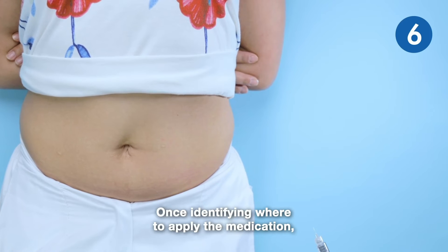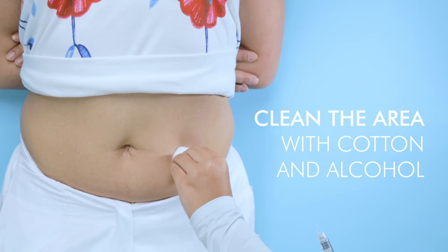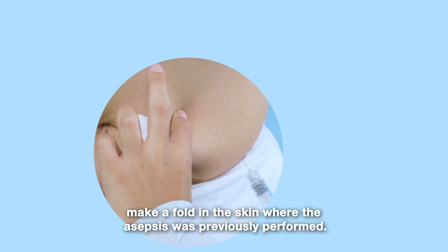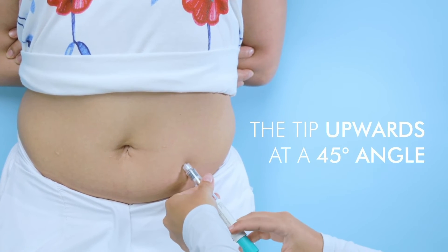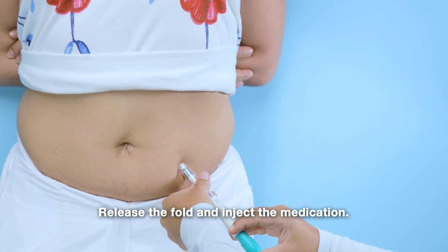Once identifying where to apply the medication, clean the area with cotton and alcohol. With the thumb and index finger make a fold in the skin where the asepsis was previously performed. Take the Avidrel pen and introduce the needle with the tip upwards at a 45 degree angle. Release the fold and inject the medication.